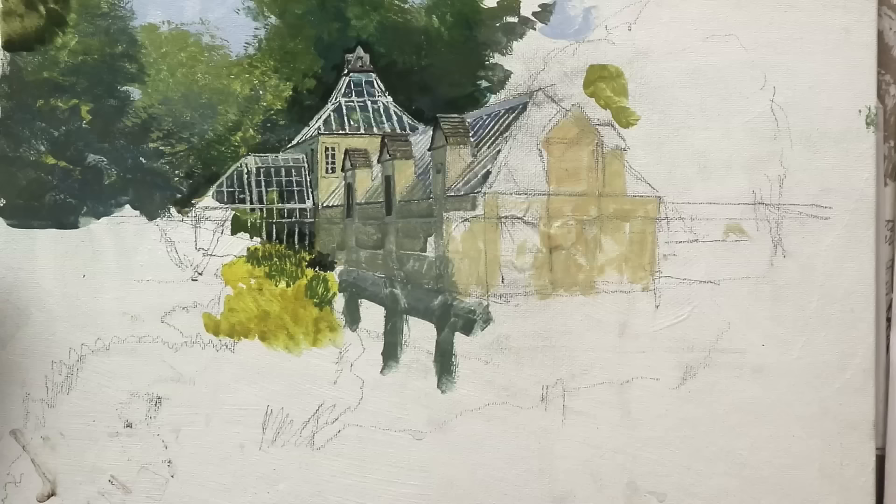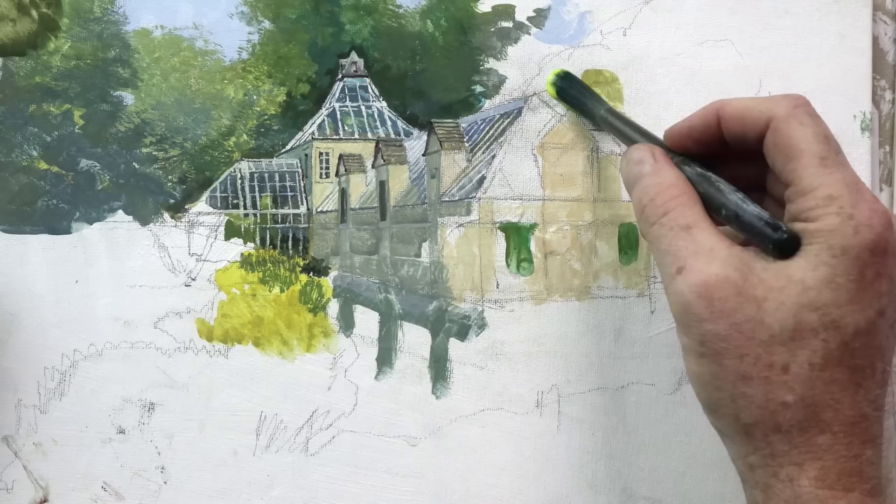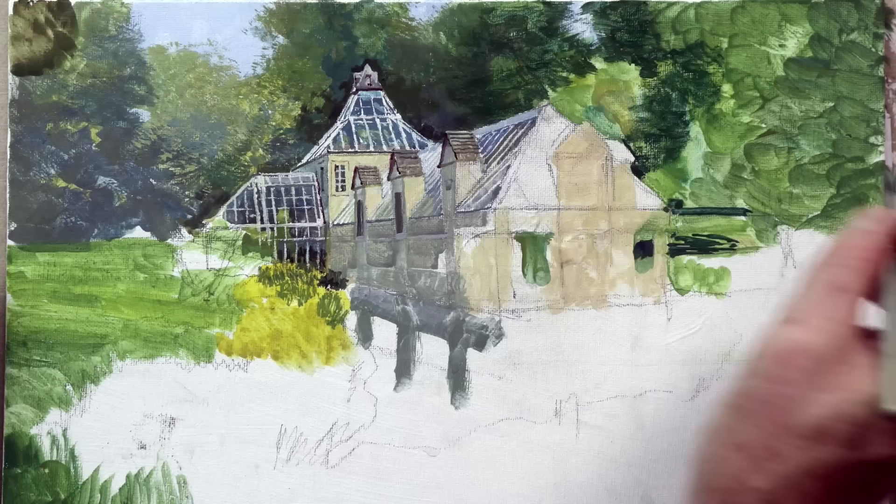The reason I'm here at Stonecrop Gardens is for a plein air painting invitational. Jeanette and I have come up here for several days this summer to paint. I'll have six little paintings all available for sale, and I'll show those to you before the end of this video.